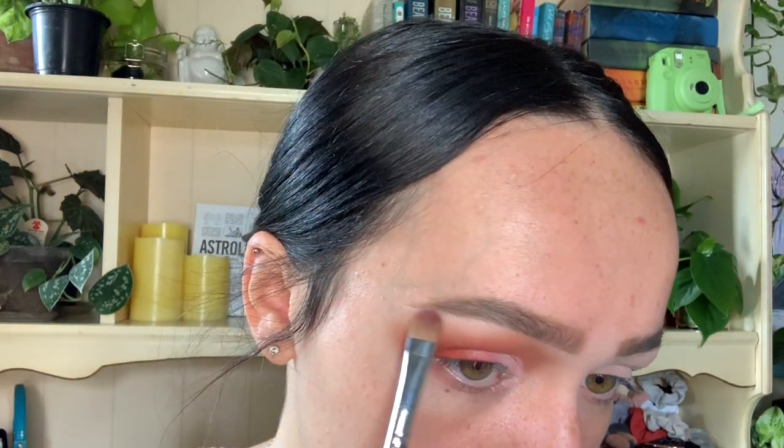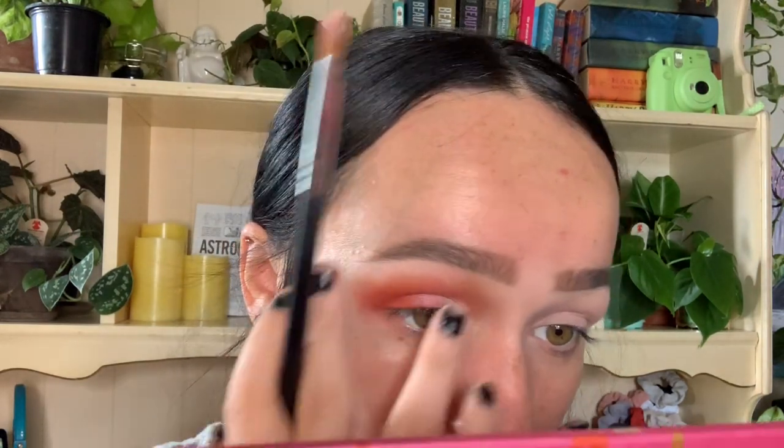Now we're going to go in with a lighter pink shade from the same palette and put it on our brow bone. I wanted to use it instead of white because I felt like it tied in all the peaches and oranges we used in the rest of the look.